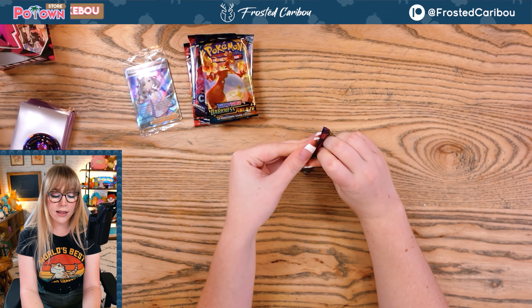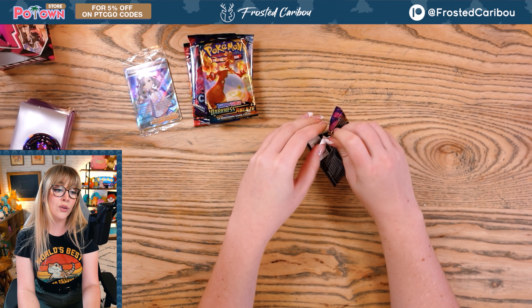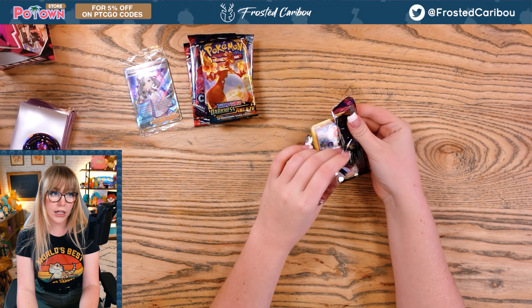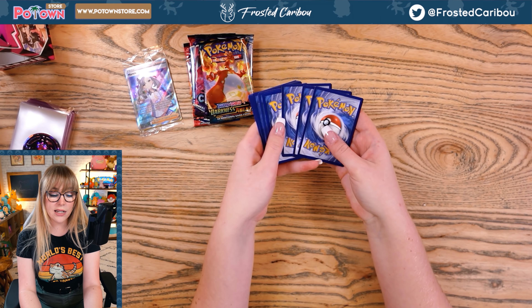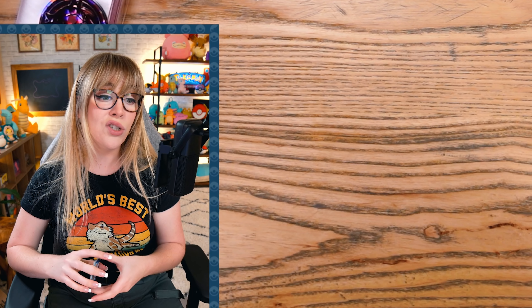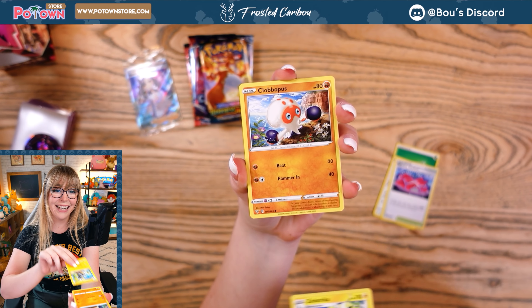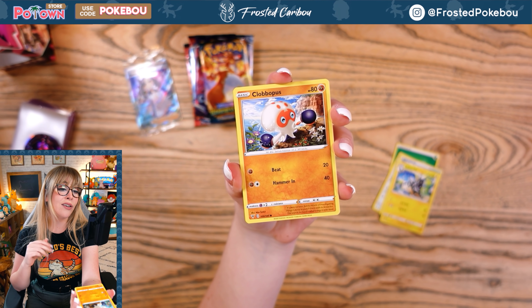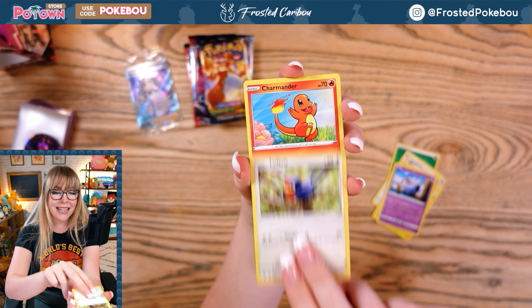Let's start in on these packs! We have Vivid Voltage first. I didn't put a gold card goal up just because there's so many different packs that we're opening. My goal today is joy, happiness, satisfaction.